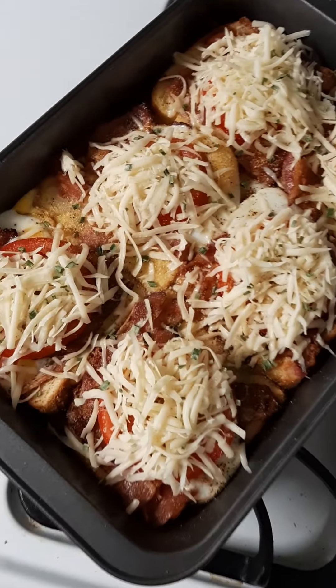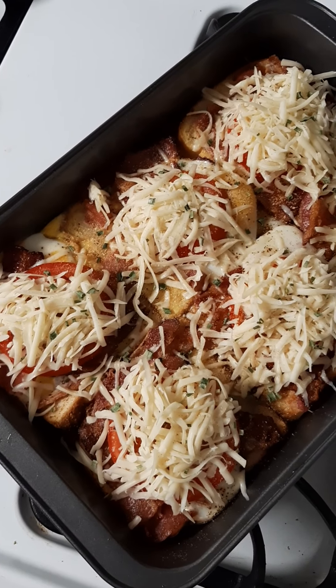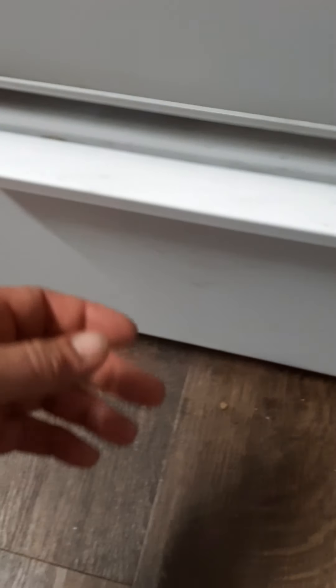I put some tomato, cheese, garlic, and chive. Now broil it, or whatever you want to call it, until it's melted. I put them in the broil drawer.